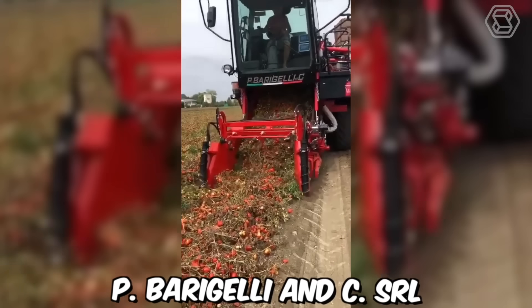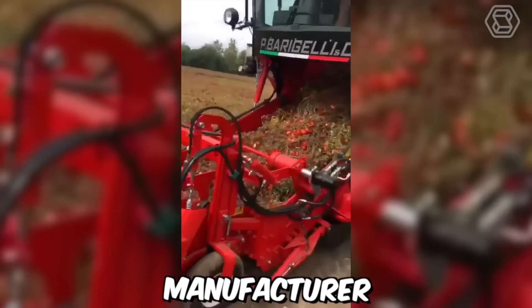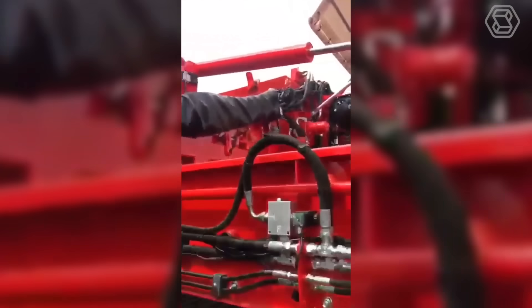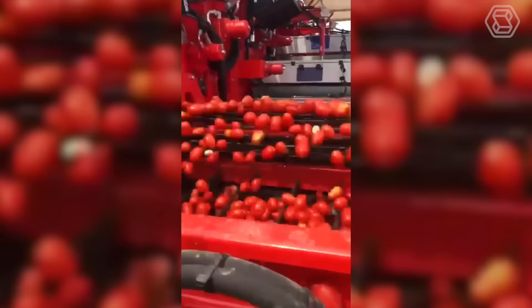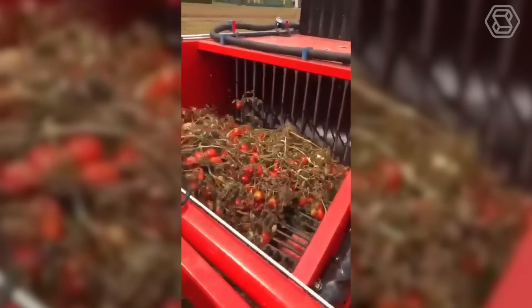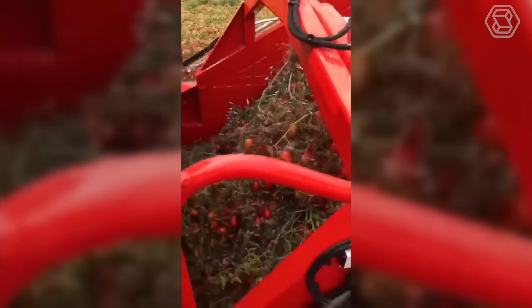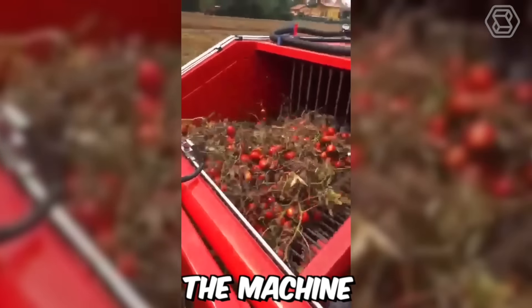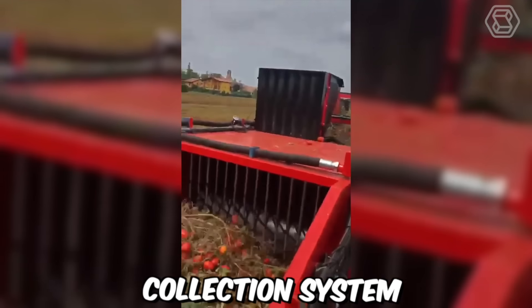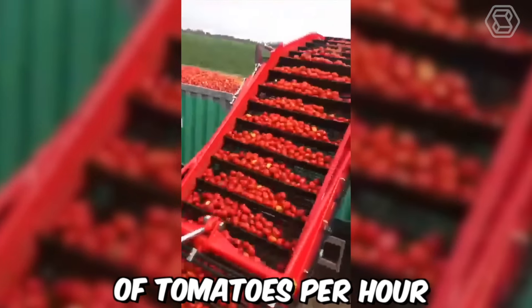P. Bargelli NC SRL is an Italian agricultural machinery manufacturer that produces tomato harvesters. The company recently conducted a field demonstration of its tomato harvester in Italy. The harvester is designed to be efficient, reliable and easy to use, with a self-propelled chassis that can operate in all types of soil conditions. It has a high-capacity collection system which can handle up to 1,500 kilograms of tomatoes per hour.